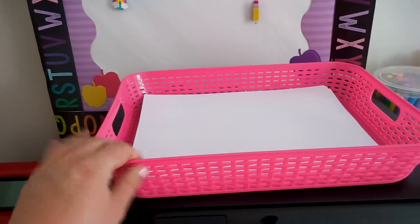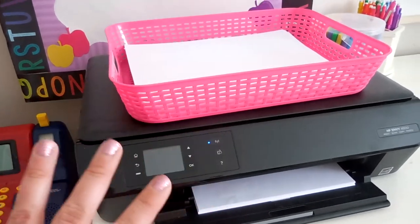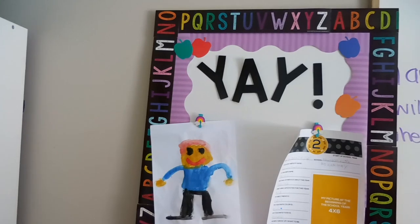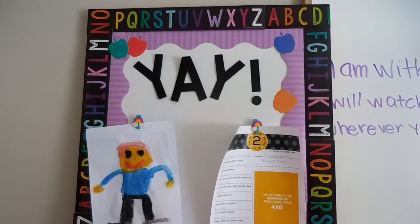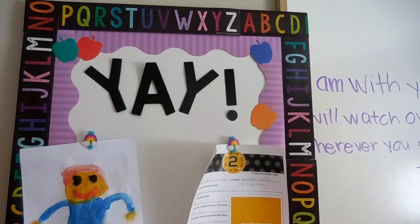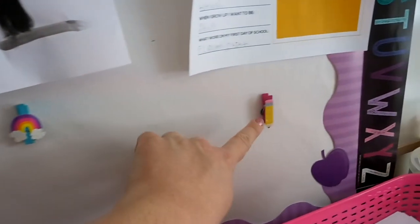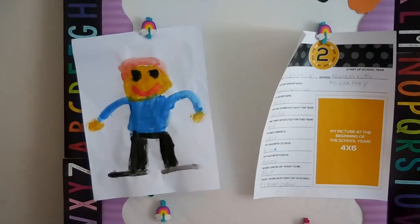I have a basket on top for paper — the kiddos have their own paper for drawing but they know to stay away from mine. We have this bulletin board here; I still need to mount it on the wall and will probably use command hooks. The alphabet border came from Target, the purple border from the Dollar Tree, and these little clips came from Target — I hot glued them onto a tack so we can hang our work on there.